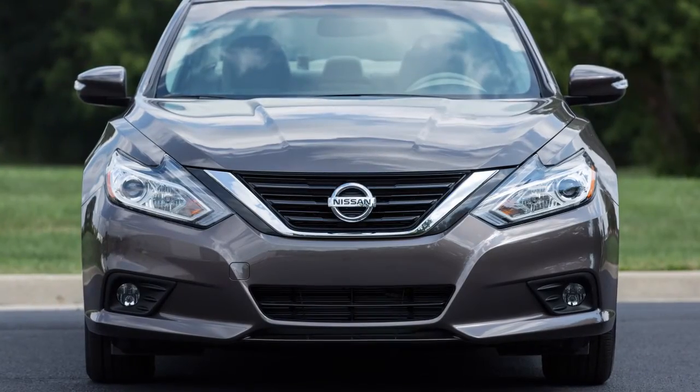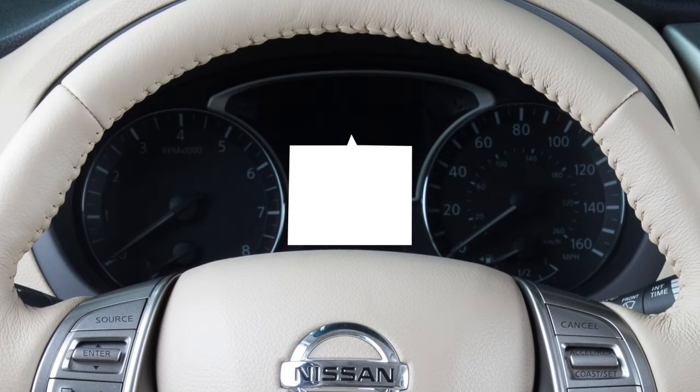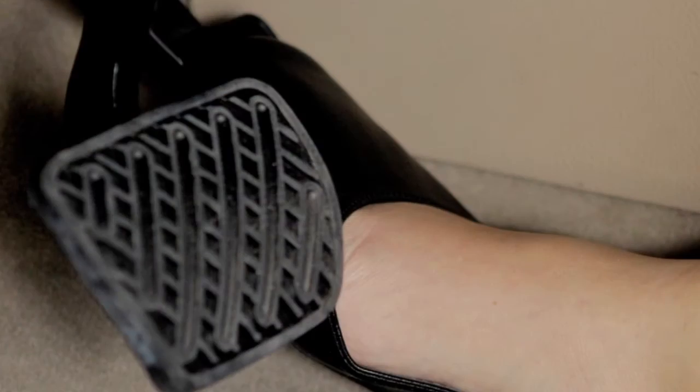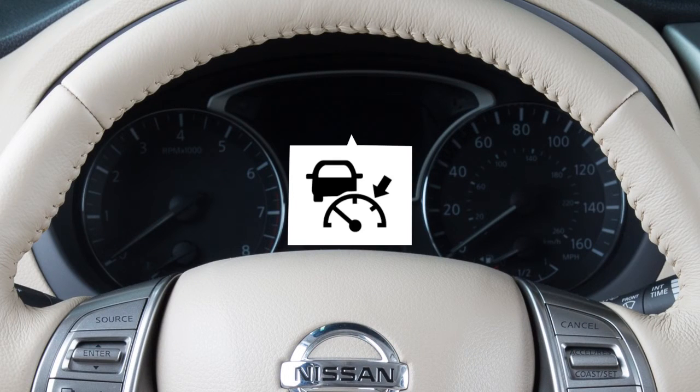To pass another vehicle, press the accelerator pedal. The set speed indicator will flash when the vehicle speed exceeds the set speed. When you have safely passed, release the accelerator pedal. Your vehicle will return to the previously set speed and the speed indicator stops flashing.